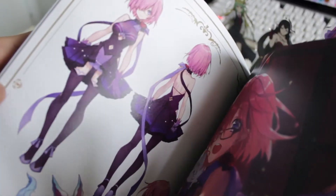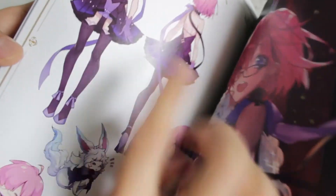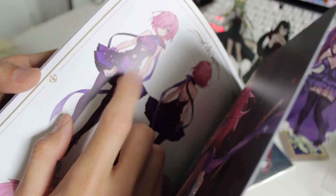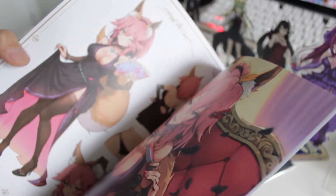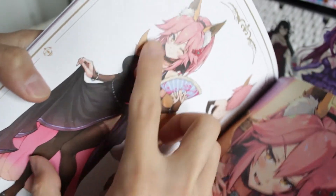The second page for every character is always an acrylic-style image — meaning that this artwork is the same as the acrylic stand sold on the site. I wanted to buy that one but it was sold out. I did contact the site to ask about restocking, and they said they will restock around this month or the beginning of next month. Here is Tamamo in all her glory with her sassy look.